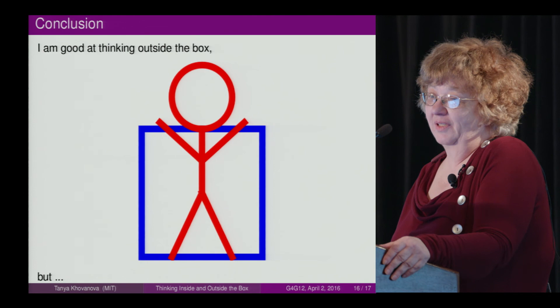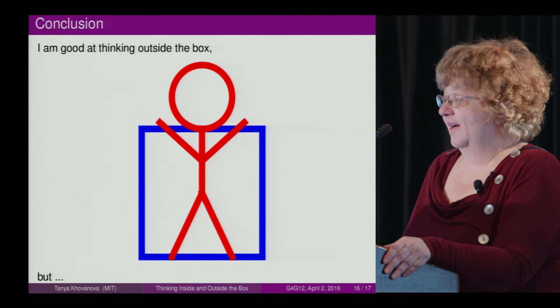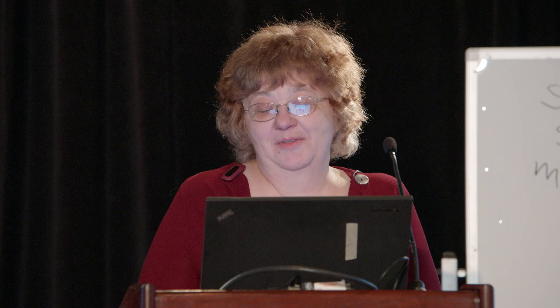So the lesson my students taught me — the conclusion — is: I am good at thinking outside the box. I always find the intended answer. But I just realized that I am inside a bigger box. And maybe I am not the only one. Thank you.